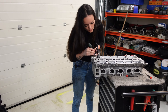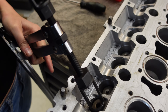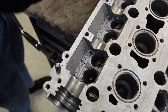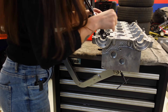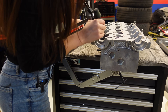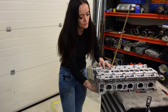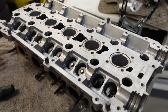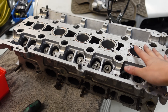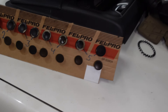There's valve number two. I've now removed the valves from cylinder one, so I'm going to go and do the rest. I have now removed all of the valves.